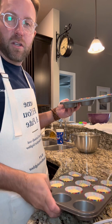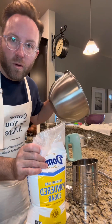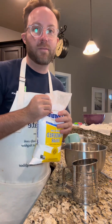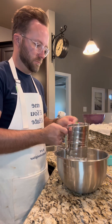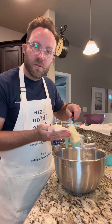Going into a 350 degree oven and we're gonna check on them in about 20 minutes. While those are cooking I'll wash this bowl and we're gonna go ahead and make the cream cheese filling that goes inside. One cup of confectioner's sugar sifted, one block of room temp cream cheese, five tablespoons of room temp butter.